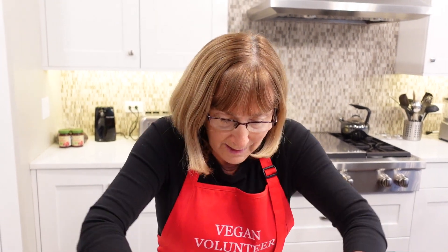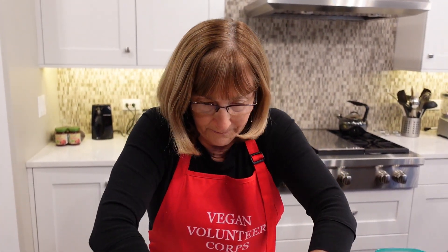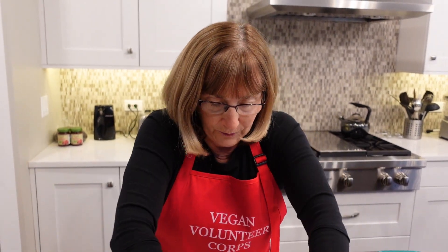This is almost ready to put on our baking sheets. Hopefully with all the loaves we're providing — the scalloped potatoes, the maple glazed sweet potatoes, green beans, salad with a homemade plant-based dressing, some fresh fruits — we have mandarin oranges, bananas, and applesauce — all donated by Vegan Volunteer Corps members.